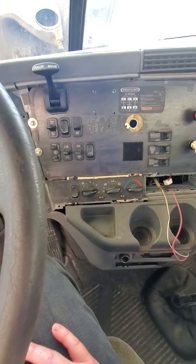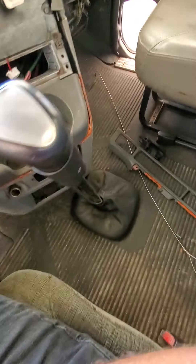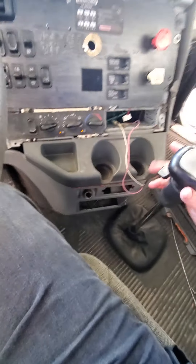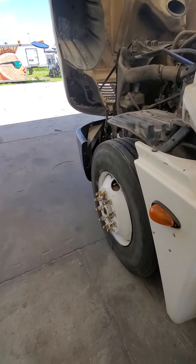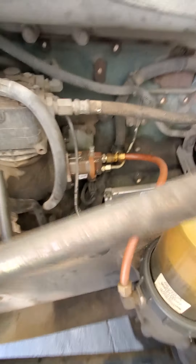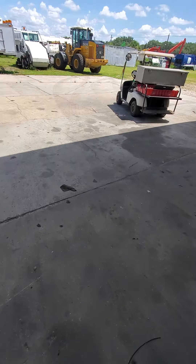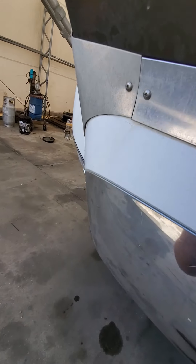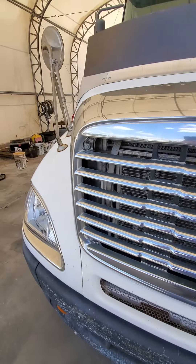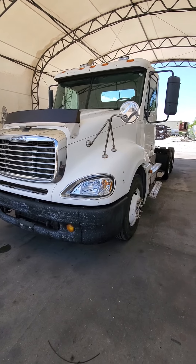765, ice cold, some 12 volt things. Yeah, they did a fuel pump, ECM, programming. That's a pair of...